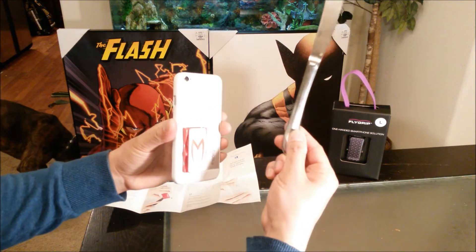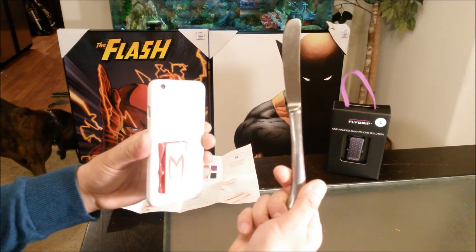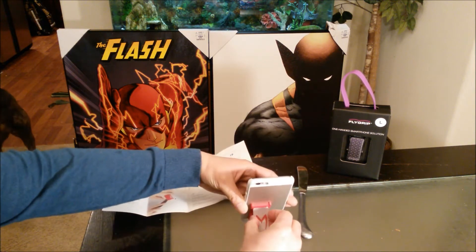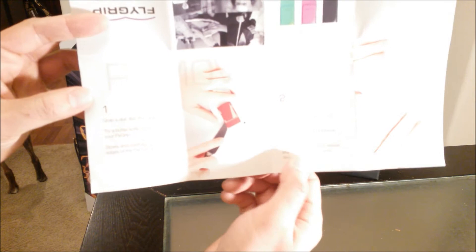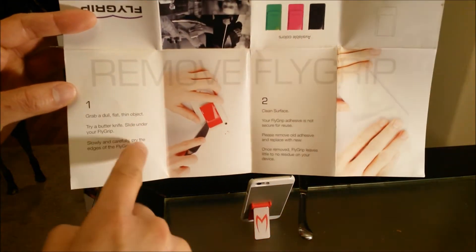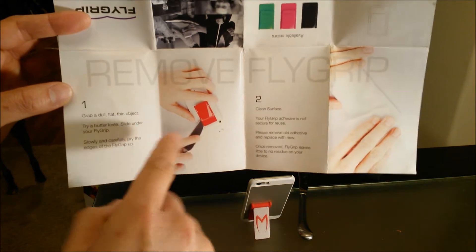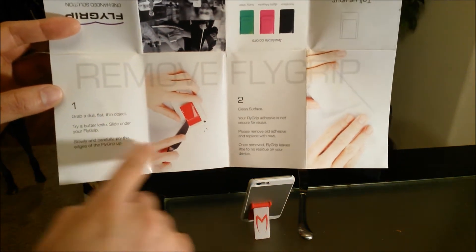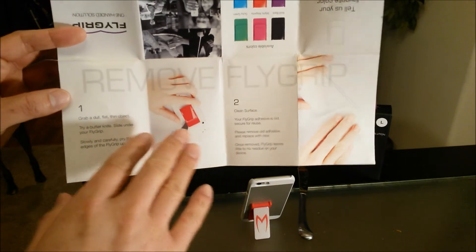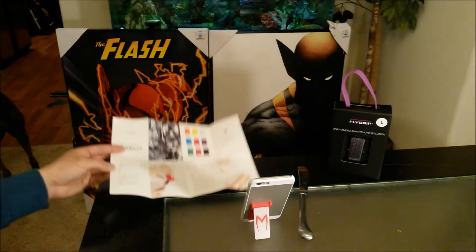First off the bat, all you need is a butter knife — something with a dull edge so you don't scratch up the surface. Per the instructions, it looks like you just grab a dull, flat, thin object such as that butter knife, and then slowly and carefully pry the edges, and then clean the surface. As simple as that. Let's get started, shall we?